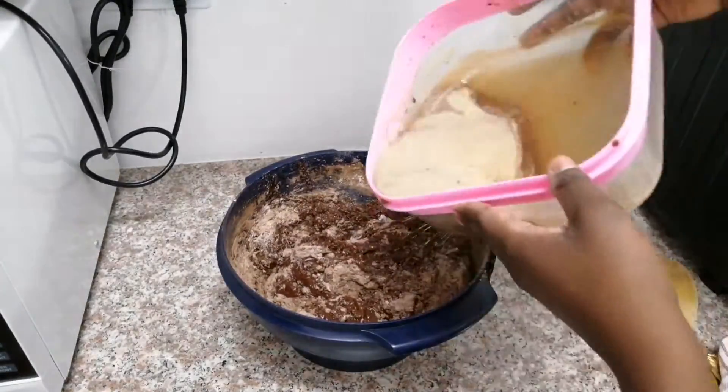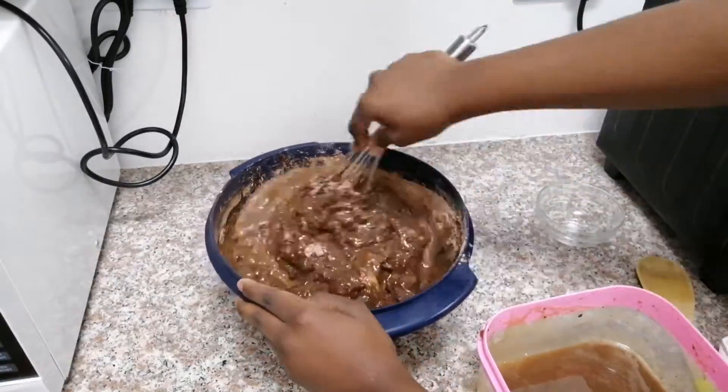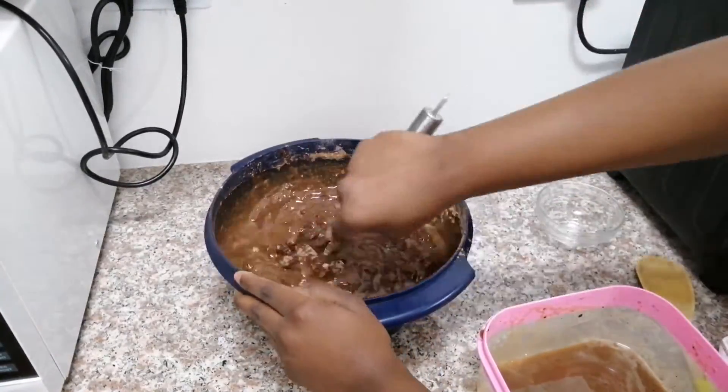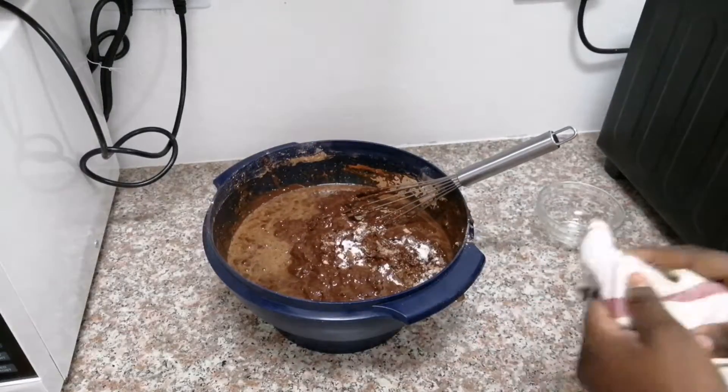Bit by bit we're just going to mix it in until we have our cake mixture, and then we'll move on to the last ingredient.